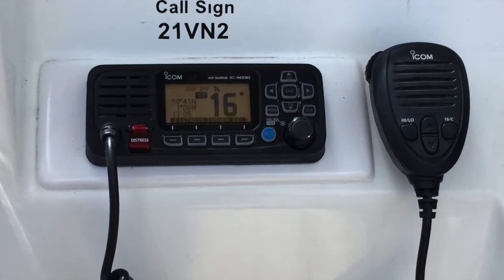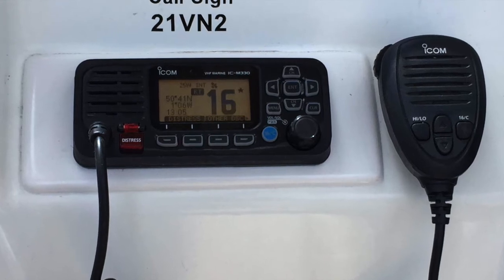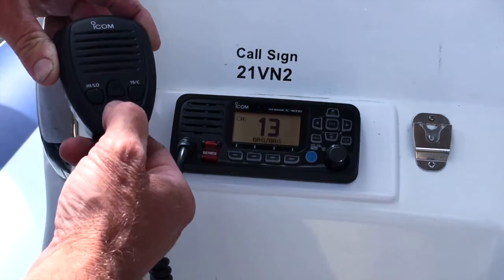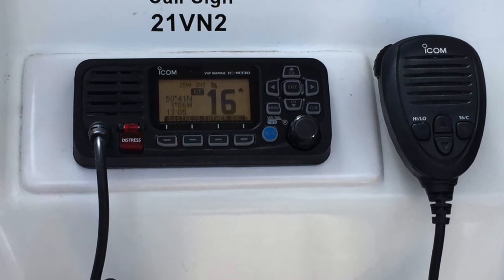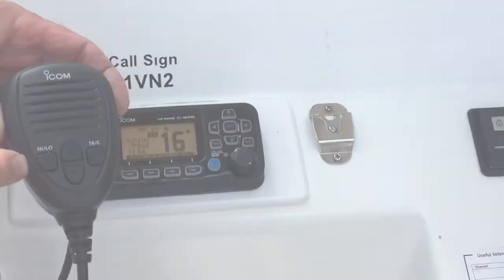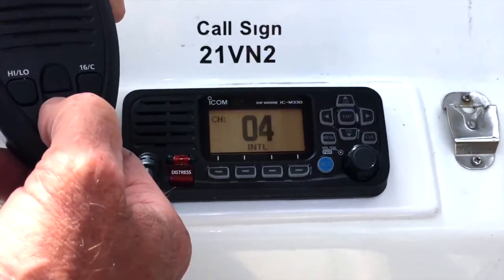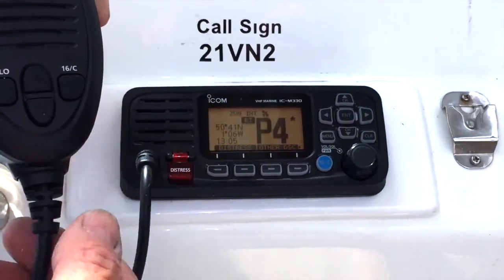To turn on the VHF, push and hold down the main round button. Touching the same round button lightly will bring up volume and squelch. You can scroll up and down channels using the handset up and down buttons. We've fitted a quick reference sticker on the dashboard with all the most commonly used channels around the Solent. Don't forget you have the high and low power button on the mic — use low for short distances such as calling a nearby marina, and high for longer distances. If you're hiring from Seaview and need to call a water taxi, Seaview Slip use P4, which is where zero should be.